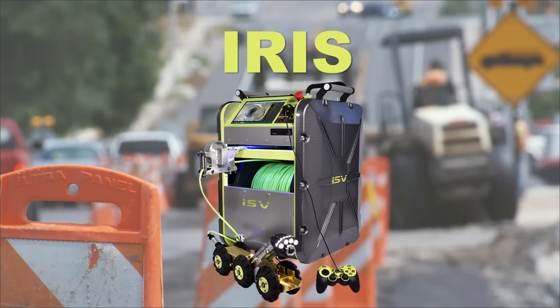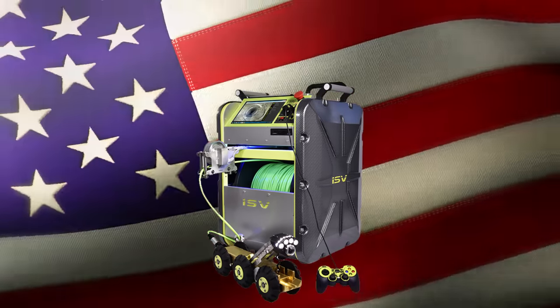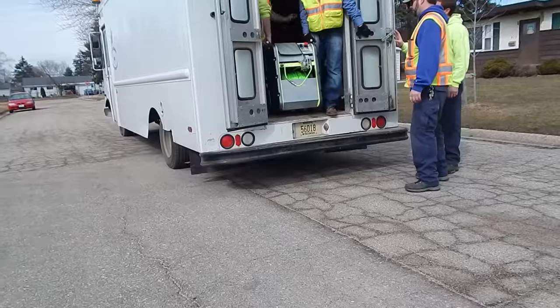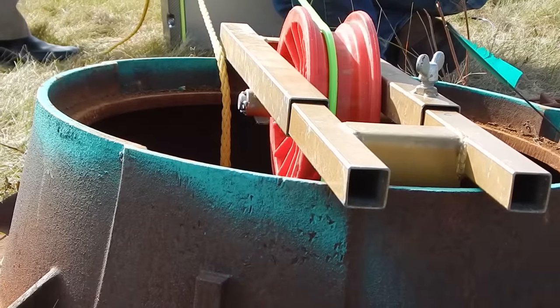Iris, a portable, easy-to-use, and rugged American-made crawler designed for mainline inspections from Insight Vision. Now you can inspect almost anywhere, transporting the Iris in a trailer, van, truck, or more — even if the mainline is off-road and off-grid.